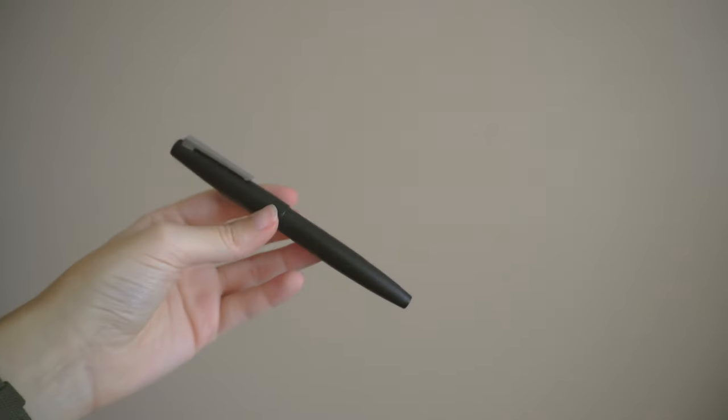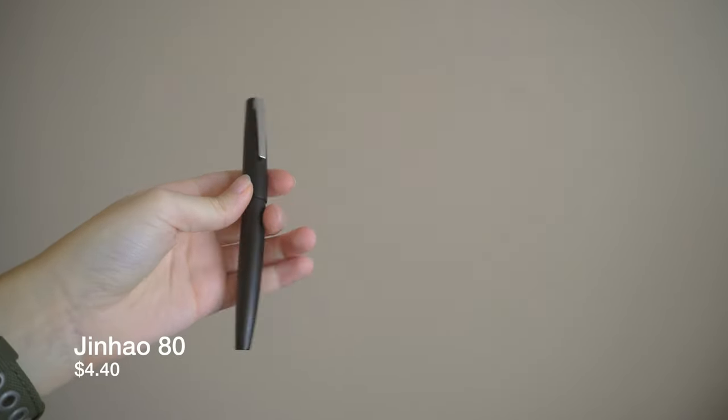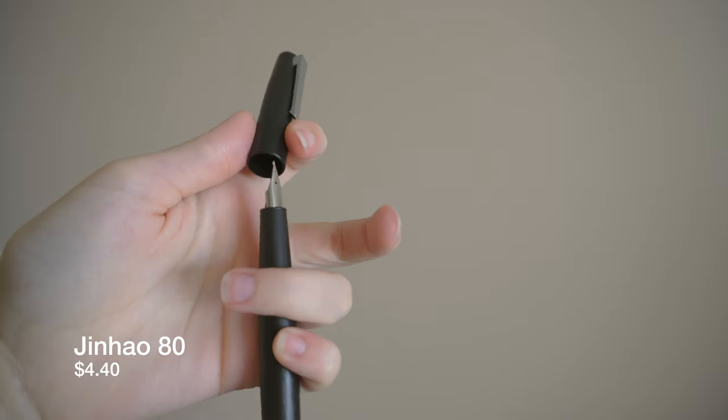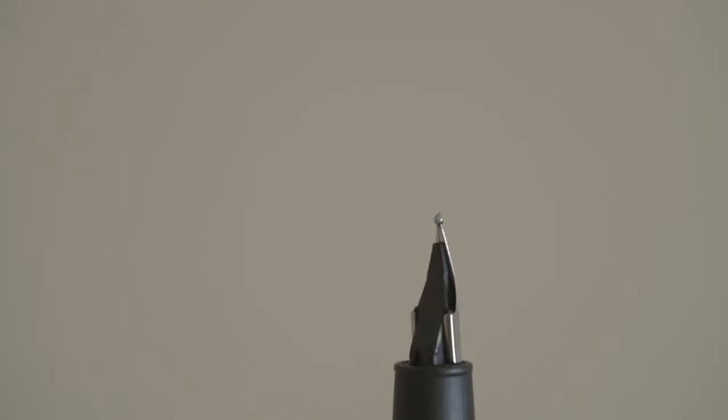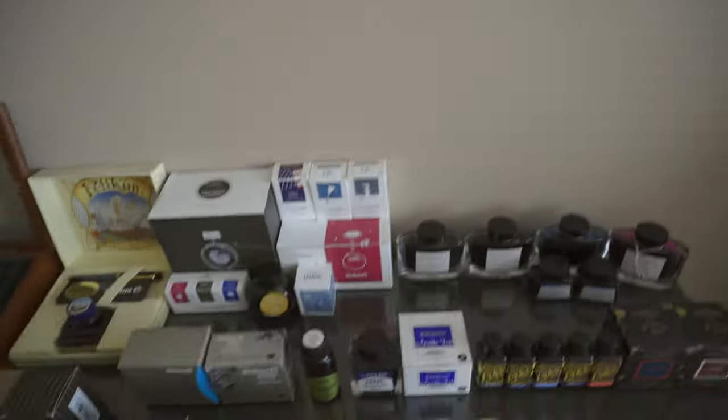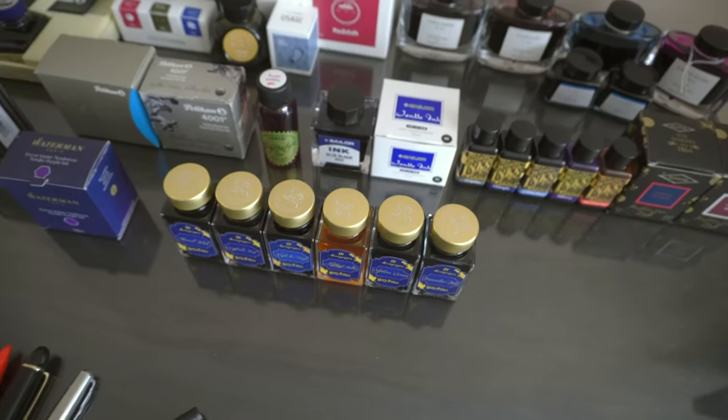And last but certainly not least, the Jinhao 80 which is a Lamy 2000 knockoff but it uses Lamy Safari nibs. I have a Naginata nib on that — let me give you guys a closer look, if you zoom in a bit. It's a bit of a funky nib.